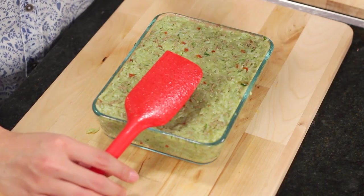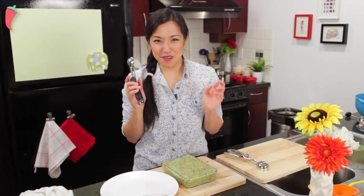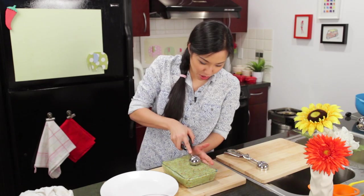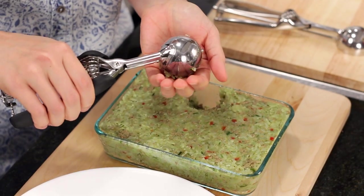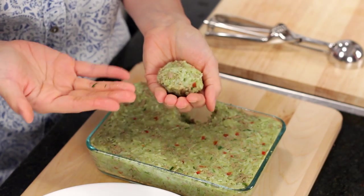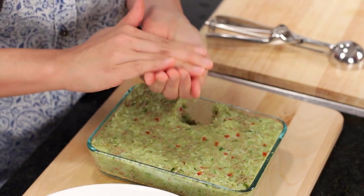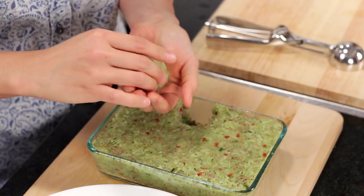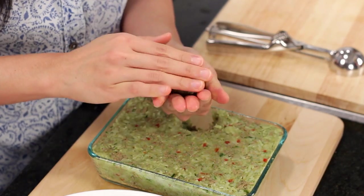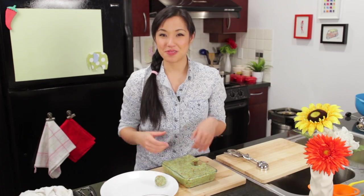Let this cool to about room temperature — it can be a little bit warm. Once it's cold, the fat in the coconut milk will solidify a little bit and it'll be so much easier. All right, ball forming time. My favorite portion control tool is this disher — I'm going to use one number 40 scoop, which is about a tablespoon and a half. Form these into balls: start with your palm and press with your other fingers to make sure it's really tight, then gently nudge it into a ball. Tip: the bigger the balls, the less work it becomes. And then you repeat.